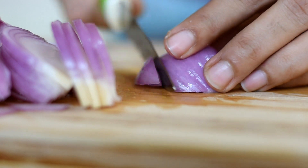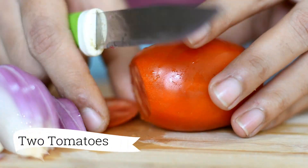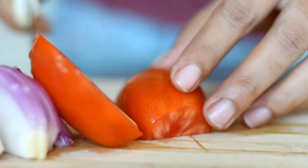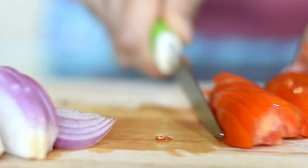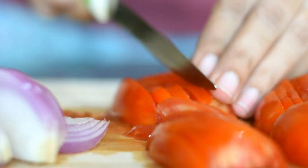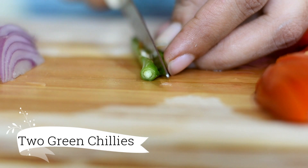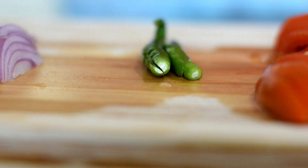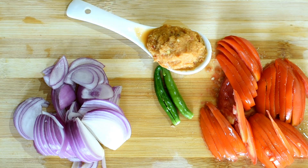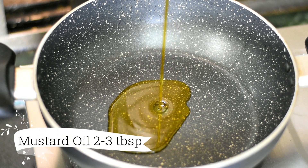I have used a medium size tomato — two tomatoes total. Then we need a spice mix. I have also prepared ginger-garlic paste.